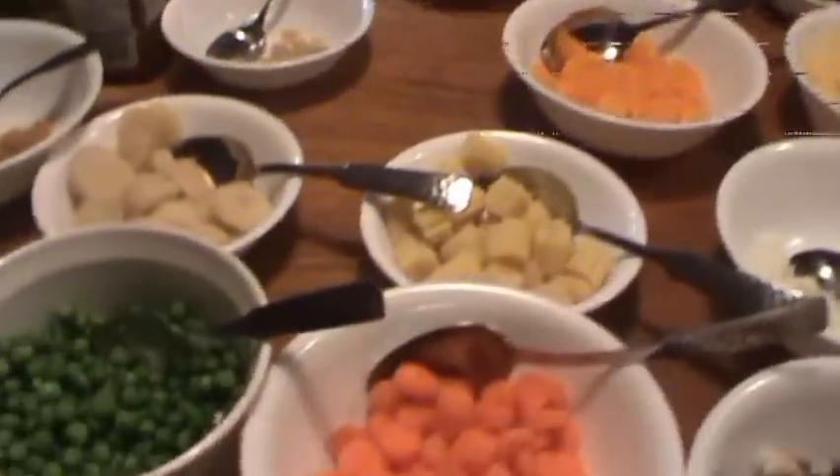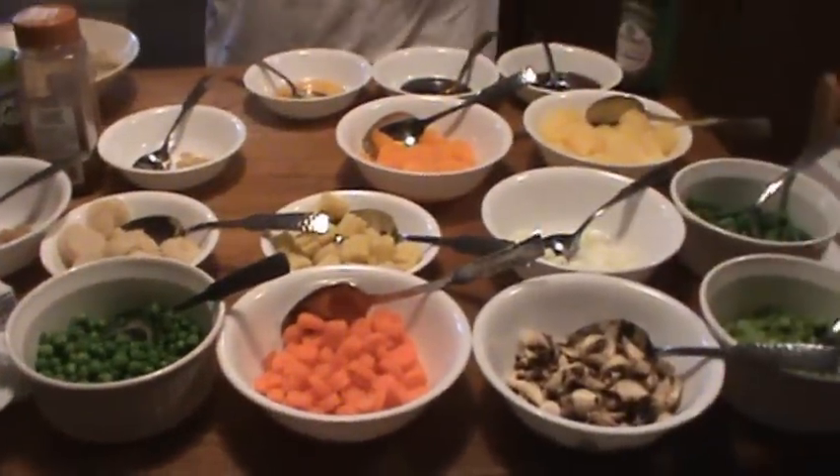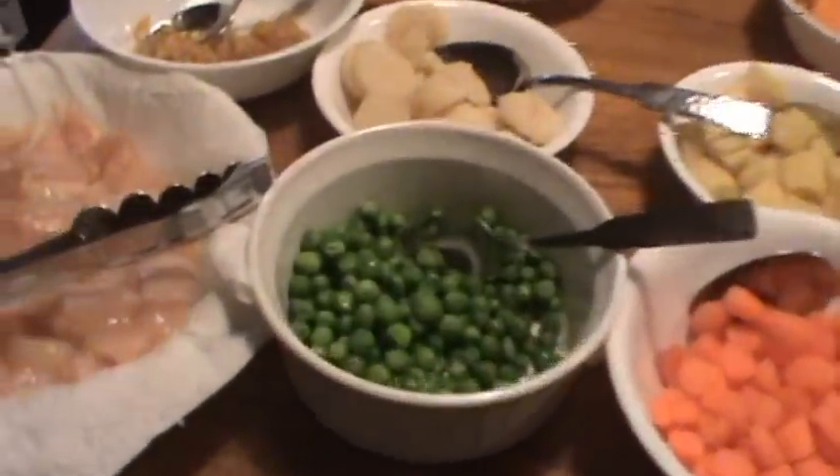I have laid out all of our ingredients. There's a variety. Step one, we're going to choose our meat. I'm using chicken.